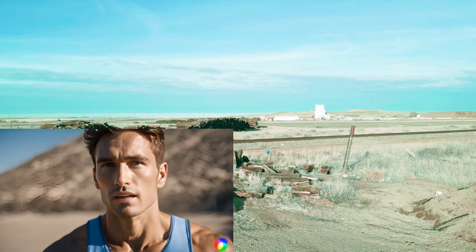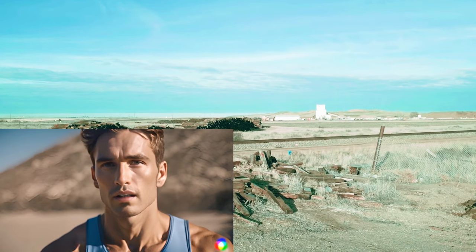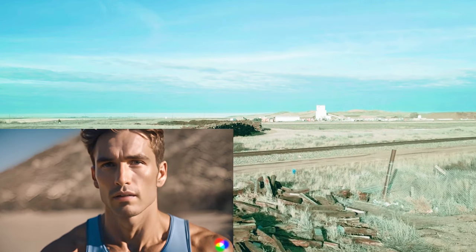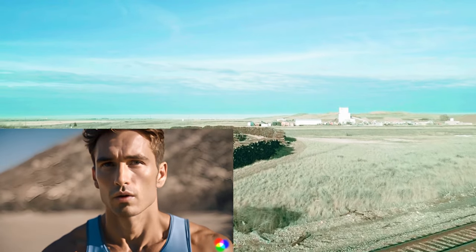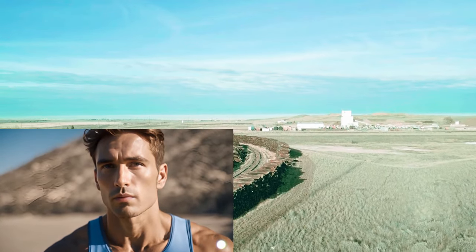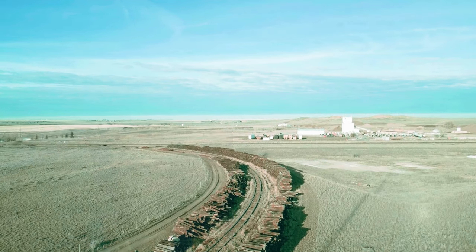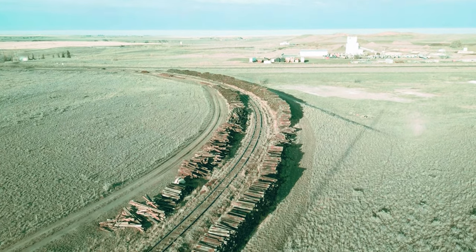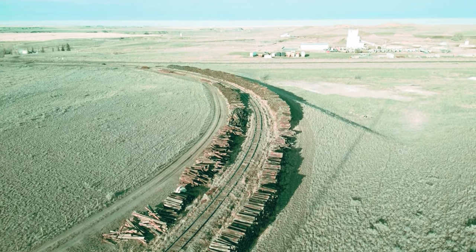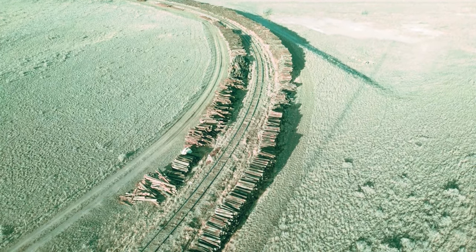Today's flight is with the DJI Mini 3 Pro and the Avada. We're first going to have a look at these railway ties here — there's lots of them, thousands of them. We'll take a look from above with the Mini 3 Pro and then fly through them with the Avada.